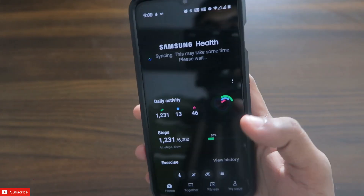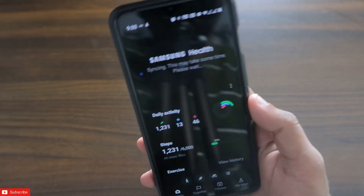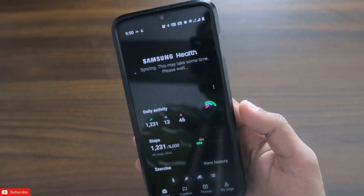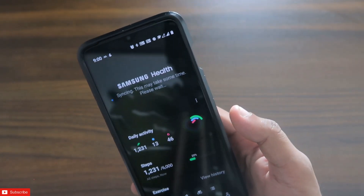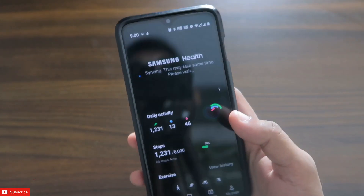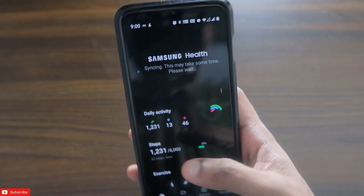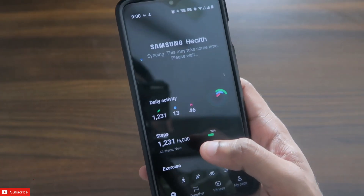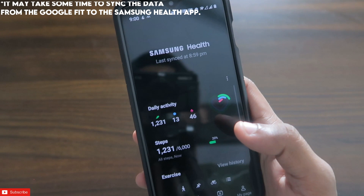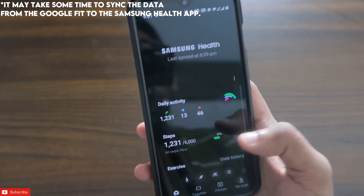Once you do this, it may take some time to sync the data across all of your fitness apps. It will help sync the data whether you are using a Google Pixel Watch, a Samsung Galaxy Watch 4, or any other smartwatch. If you are using multiple apps, it will unify the data and keep syncing between apps to show you the correct activity results and step count recorded from your smartwatch.